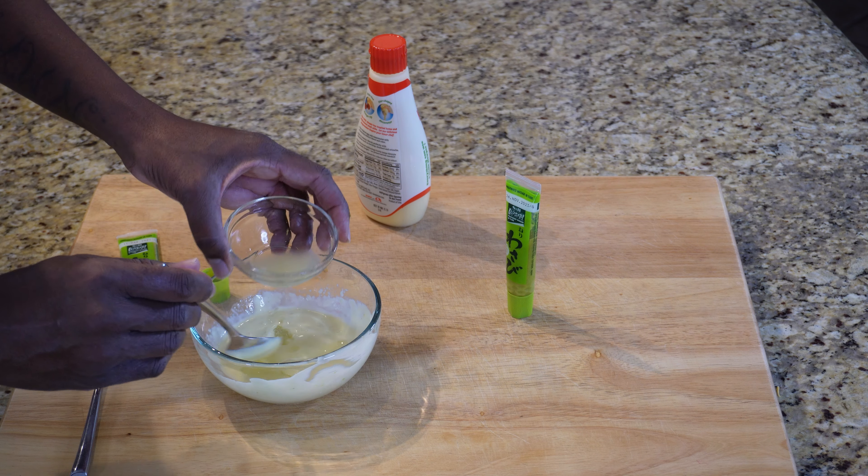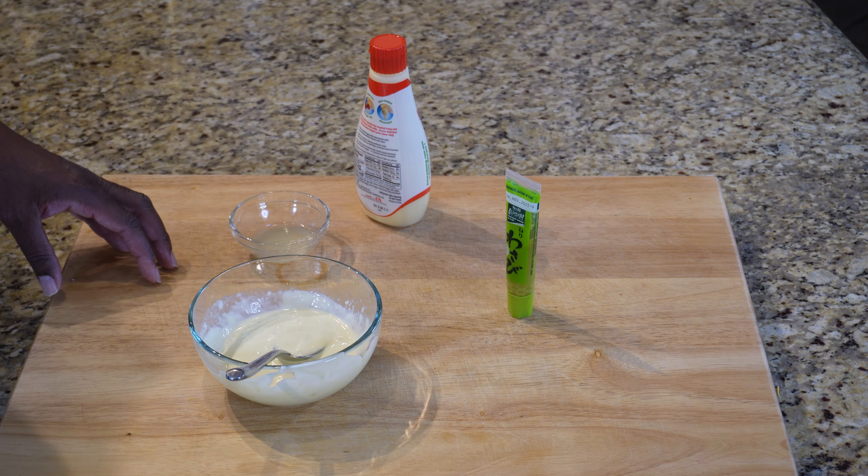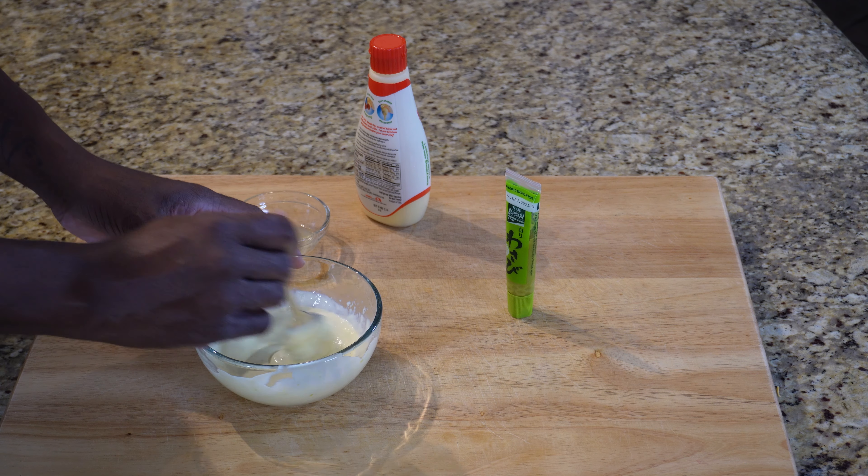I'm going to put a little bit more of the lime in — going for another taste test. Yeah, that's what I'm looking for right there. That is it! You get the lime first, and then you get the wasabi almost instantly, and then the creaminess of the Japanese mayo right on the end. So that's it — we've made it. I'm going to go ahead and put this in the squeeze bottle, put it in the refrigerator, let it chill up, and we can use that on a lot of different things.